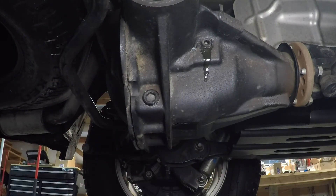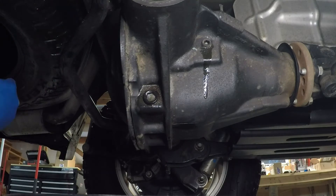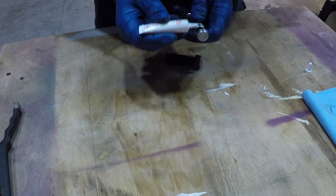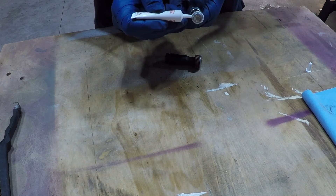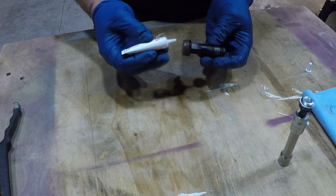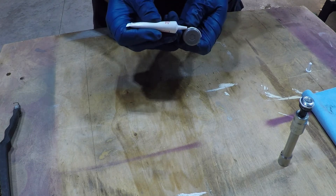The drain plug was a bit difficult to remove, but a little penetrating oil and a bigger wrench did the trick. It's 13 degrees and this fluid takes forever to drain. Here again I'm putting sealant on the plugs. Unlike the front, these do need sealant. You need to put it about three quarters of the way around the plug at the start of the fastener, avoiding the first thread.